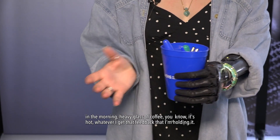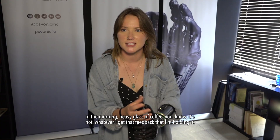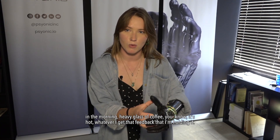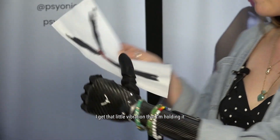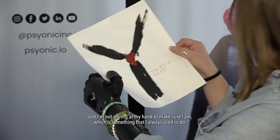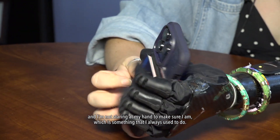Grabbing my coffee in the morning — heavy glass of coffee, it's hot — I get that feedback that I'm holding it, and I've noticed that I stopped staring at my hand when I go to pick up a cup of coffee. I get that little vibration that I'm holding it and I'm not staring at my hand to make sure, which is something I always used to do.